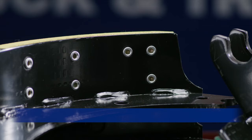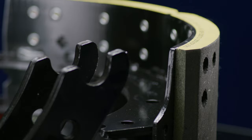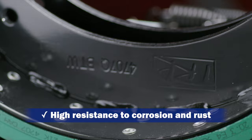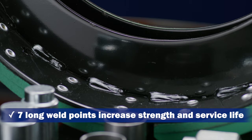The automated riveting process eliminates any potential human error. All TRP brake shoes are tested to FMVSS121 and, where relevant, ECE R90 certification. 300 hours salt spray paint finish ensures a high resistance to corrosion and rust. Seven long weld points match OEM specs, increasing the strength and durability of the brake shoe while extending the service life.